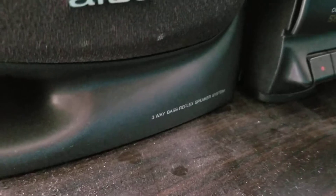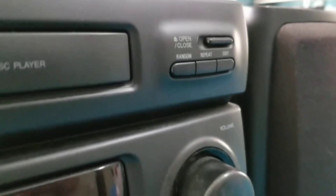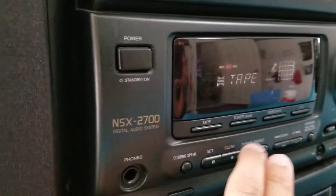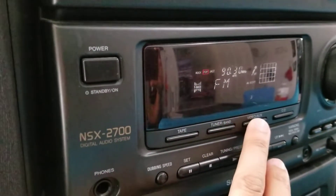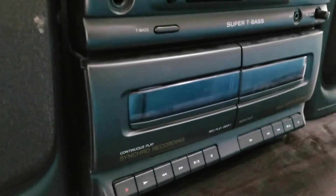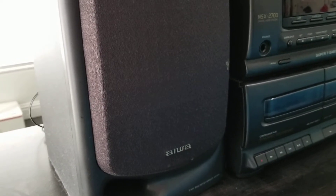It's got the three-way bass reflex speaker system on it, the compact disc, radio, tape, video, CD, Super T bass, tape deck one, and tape deck two. This is the first time I've powered it on in probably like 15 to 20 years pretty much.